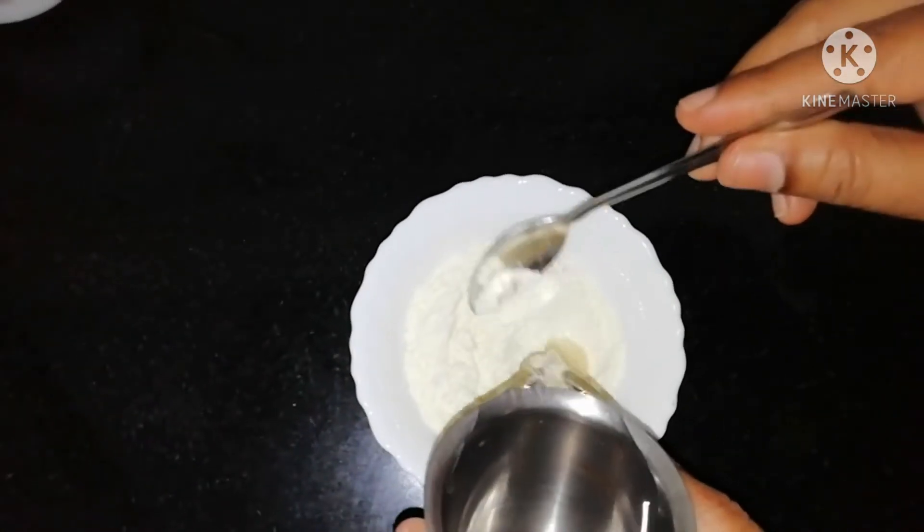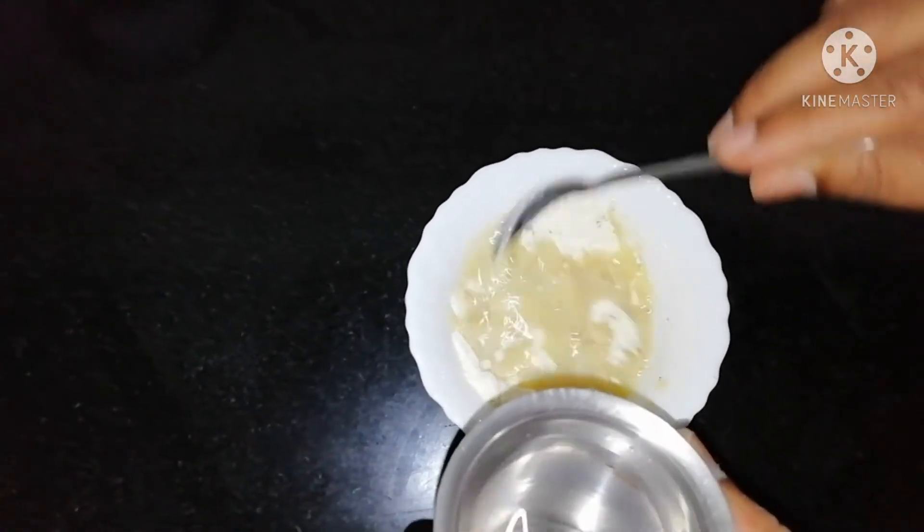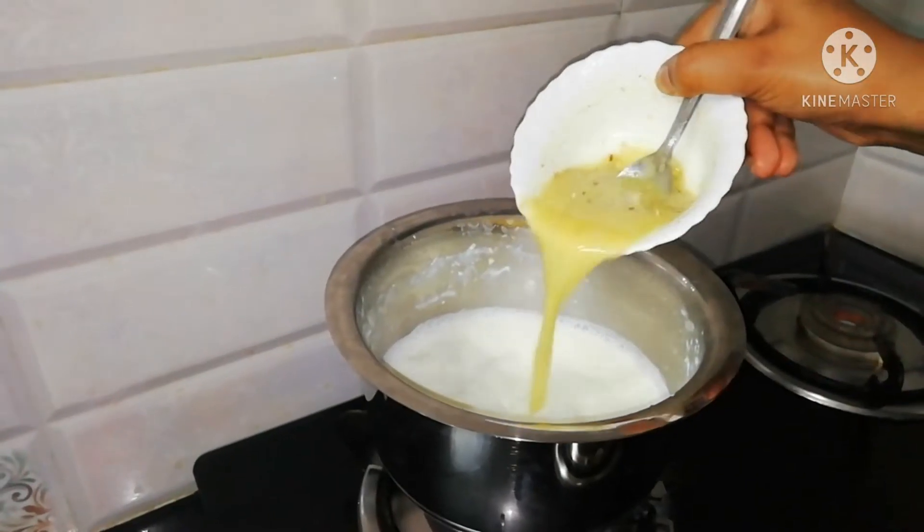Now add water to this powder. Mix the milk in a bowl. Now add milk to this.